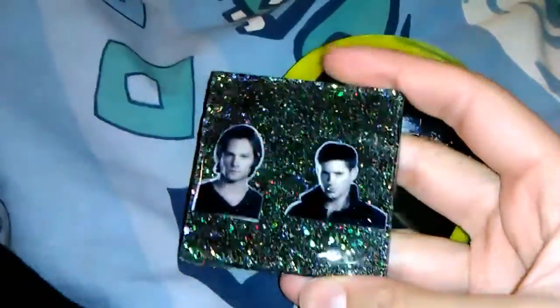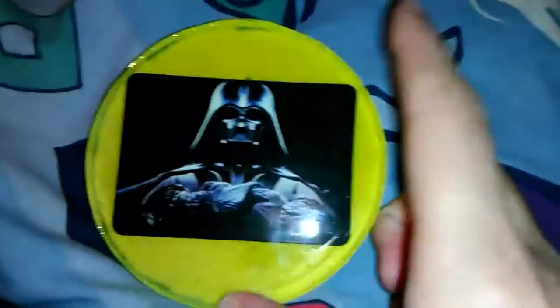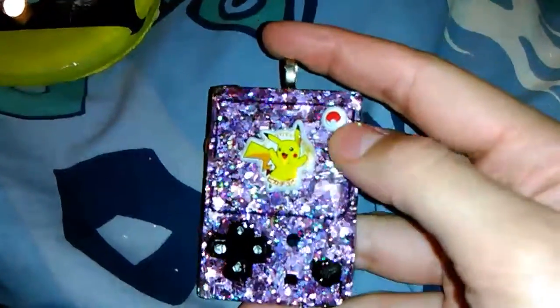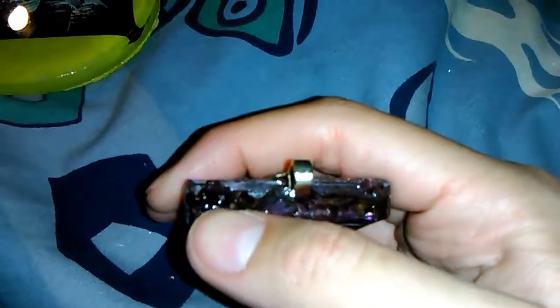Now for some actual finished pieces. I made this mini coaster of Sam and Dean, and it's got this teal felt on the back. This one is glow pigment with a yellow felt on the back, so that's why it seems so dark — and it is a dark fader. And then for some newer finished pieces, I made this Game Boy with Pikachu in it, and I painted the little knobs, including the on and off button.